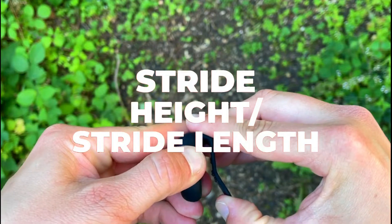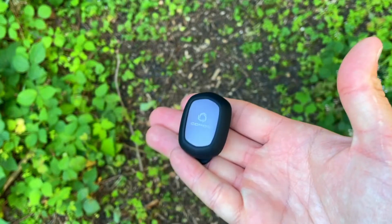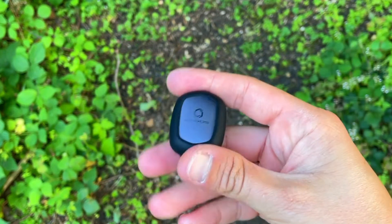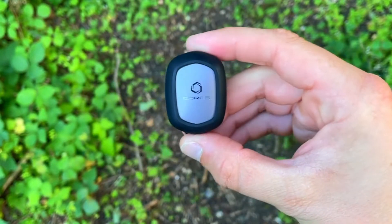The stride ratio is basically your stride height divided by your stride length. It finds the ideal ratio to make sure you aren't jumping up and down or entering a long jump competition. An ideal stride ratio ensures that you're using your body's energy to propel yourself forward as efficiently as possible.